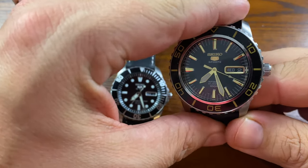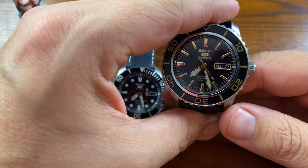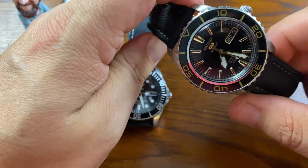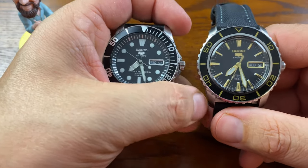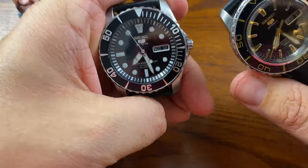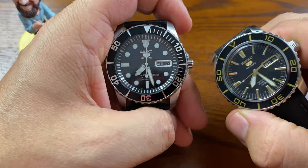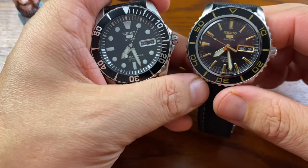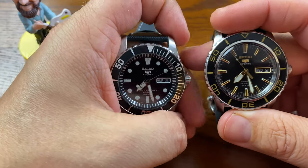They both actually share the same water resistance at 10 bar, which is 330 feet — so these are not considered deep divers. The other thing they both share is that they are non-hand-winding and non-hacking movements. The only way to get these movements wound up is by shaking them and keeping them on the wrist to keep the mainspring fully wound.